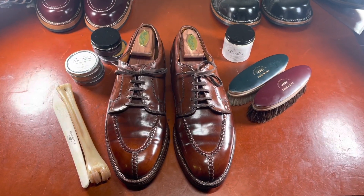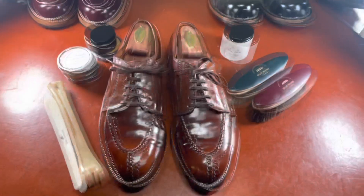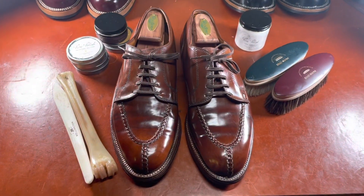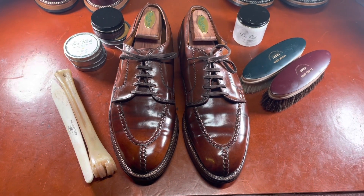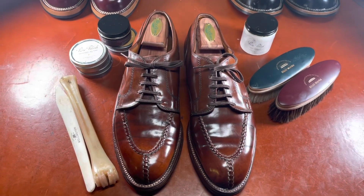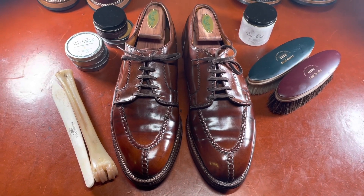Hello everybody, it is Ashwin. I'm here with a preview video today of Alden Ravello Shell Cordovan split-toe derbies on their Aberdeen last that I picked up for under $200 from eBay.